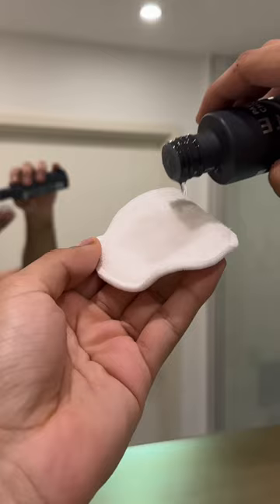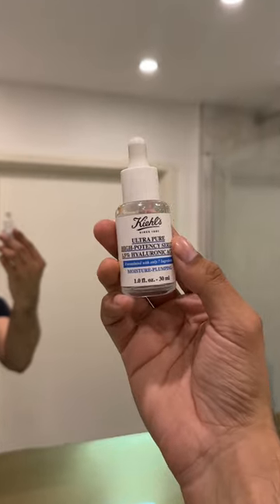I then apply a liquid exfoliant with a pad to help smooth out and even my skin tone. Once that's absorbed into my skin, I apply hyaluronic acid which helps retain moisture in my skin, keeping it feeling soft.